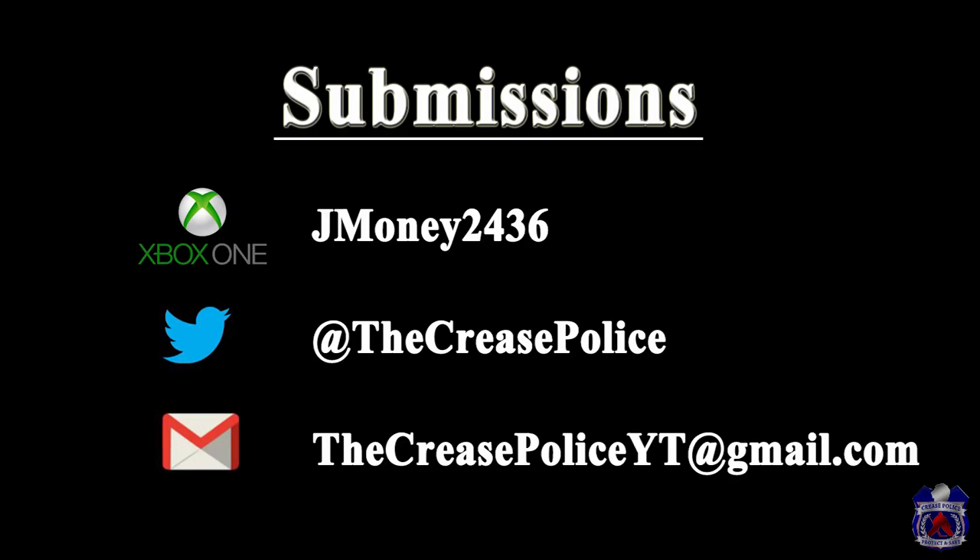If you have a design and you want to be in the next video, you can send your pictures to me in a few ways. If you have an Xbox, you can send it directly to my gamertag — it is jmoney2436. You can send me a tweet at The Crease Police, or you can send me an email. My email address is thecreasepoliceyt@gmail.com.